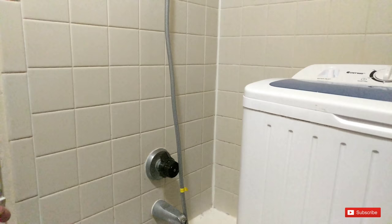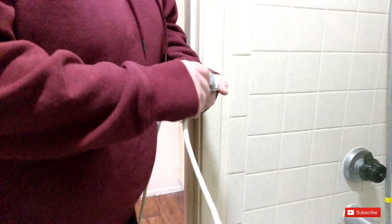We have an extension cord plugged up, and you do need an adapter because it is a three-prong plug.